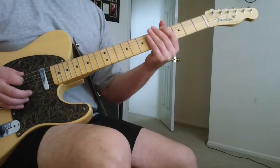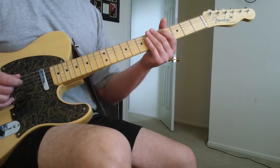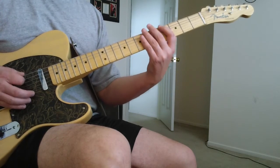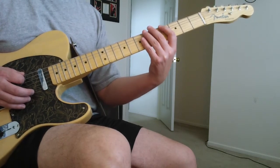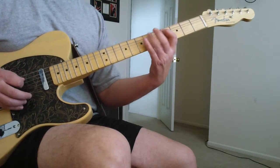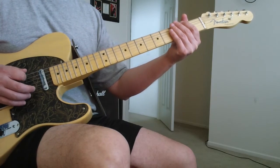We're just gonna go 4-6 on the E and 4-6 on the A. And I think it sounds a little better to hammer it on instead of picking each one. And then same thing, do it again down. And then I just play that open A string and then land on the 2nd fret of the bottom E.